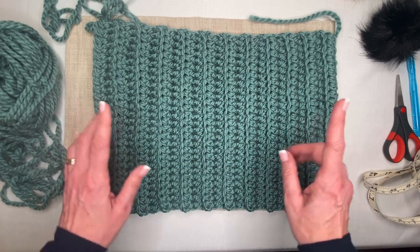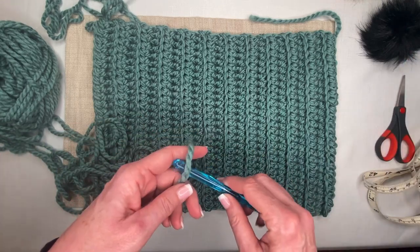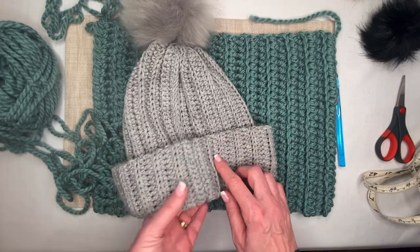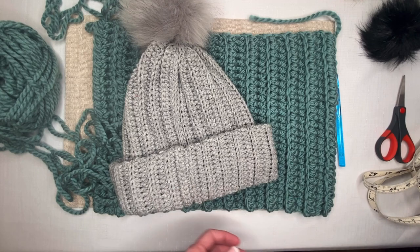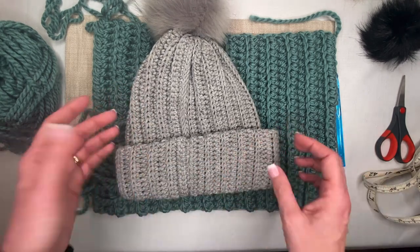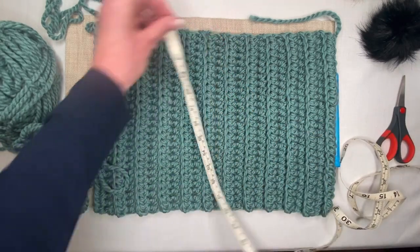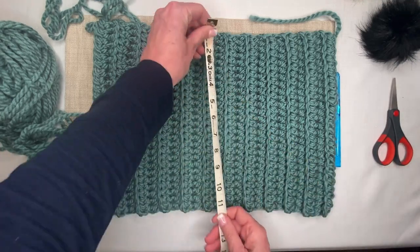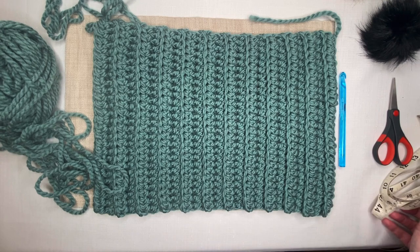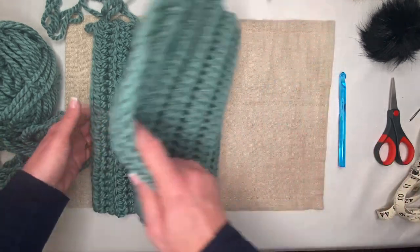This is made with super bulky yarn, which requires a larger hook. I also made this same pattern with a much thinner, standard gauge yarn — smaller diameter yarn, smaller hook — and the only difference is I needed more rows to achieve the same dimensions. It's all about the height being 12 inches and the length being the circumference of your head minus 5 inches. The number of rows or chains doesn't matter; you just try to achieve those measurements.